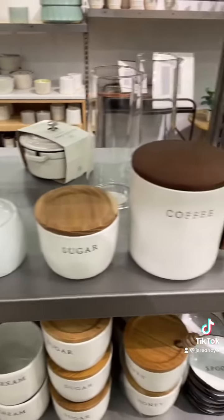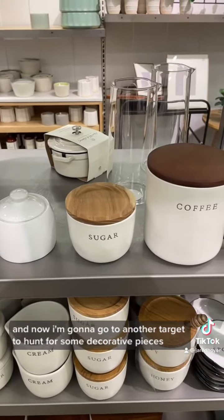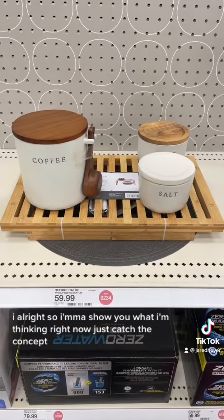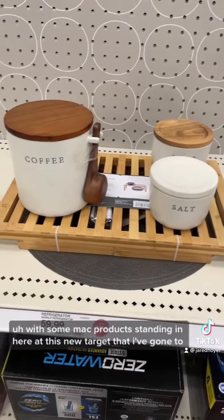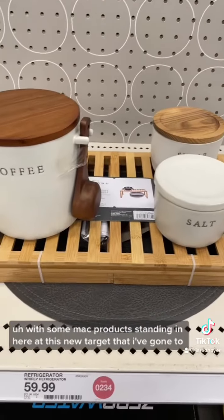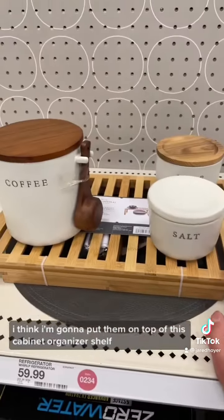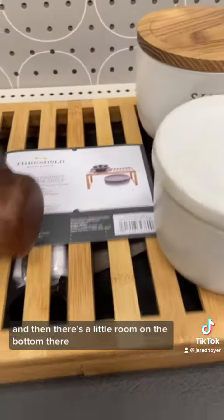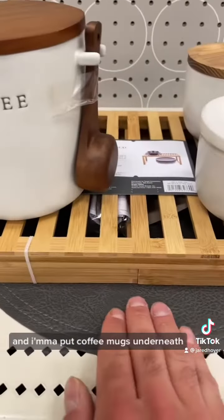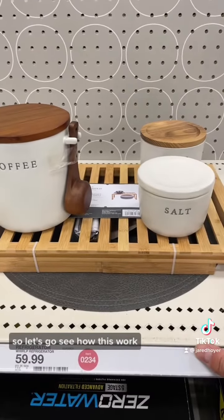Now I'm going to another Target to hunt for some decorative pieces. Here's the concept with some mock products standing in. I think I'm going to put them on top of this cabinet organizer shelf — there's a little ring on the bottom — and put a mat underneath, with coffee mugs below and all the necessary ingredients up top. Let's see how this works.